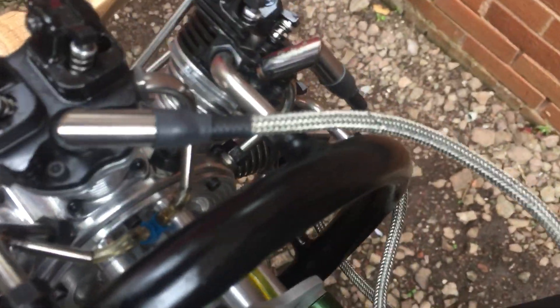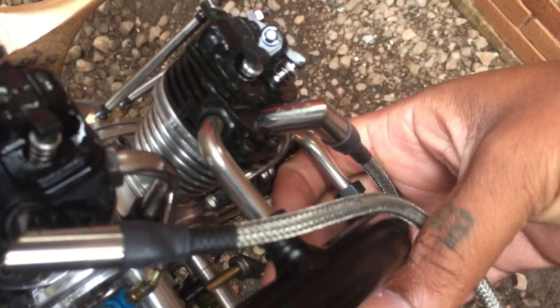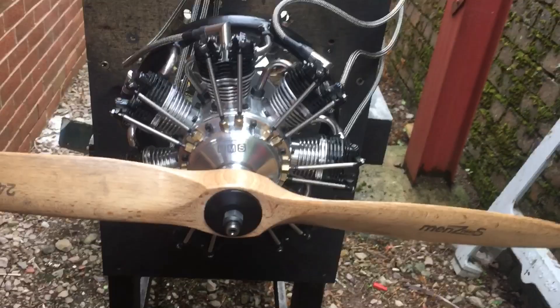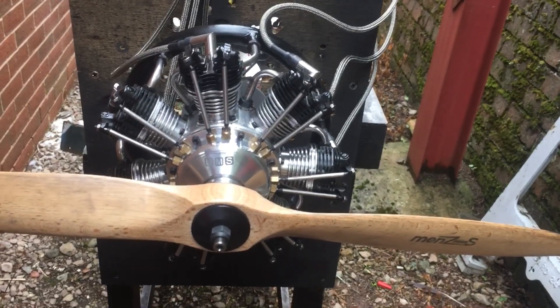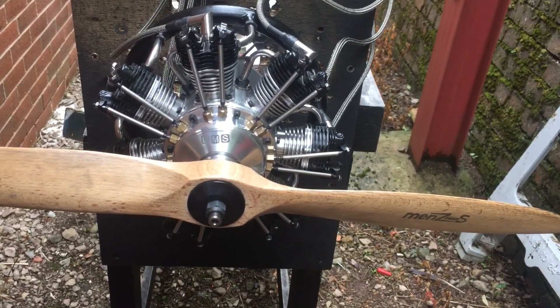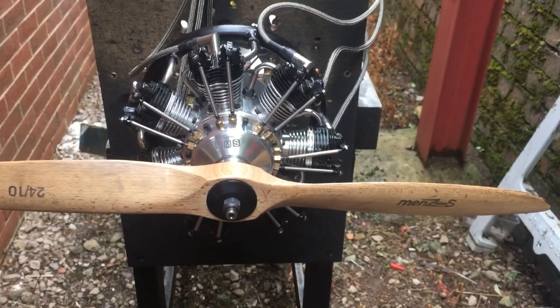This one comes with its own throttle linkage and push rods as well, included in the package. If you're looking for any more info, please get in touch at MorrisMiniMotors.com — take a look at the website for more info on price, availability dates, and stuff like that. Cheers, bye.